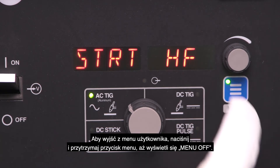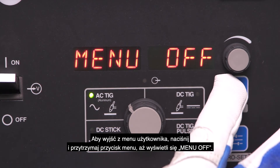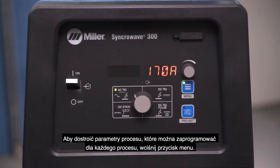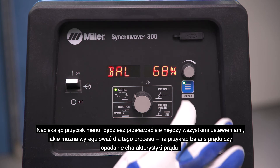To exit the user menu, press and hold the menu button until it displays menu off. To fine tune the process parameters that are programmable for each process, tap the menu button. By tapping the menu button, you will toggle through all adjustable settings for that process, such as balance and slope down settings.